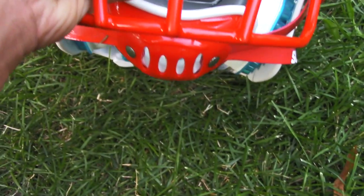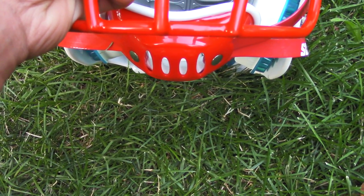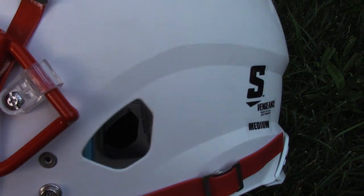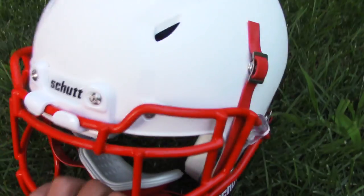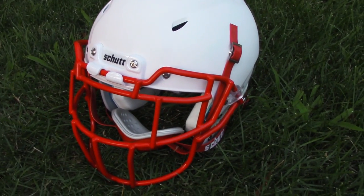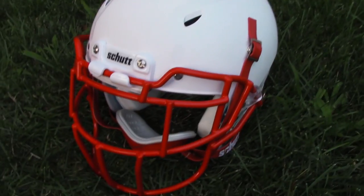It does not come with the hard cut chin strap. It's not a big deal — they're probably 15 to 20 bucks, so you'd have to get that as well. But other than that, they did a great job of expanding the face mask ideas, and the DCT is great and very comfortable.